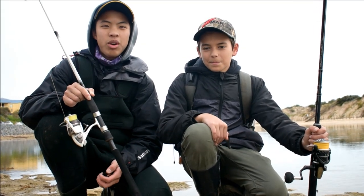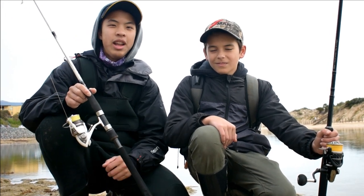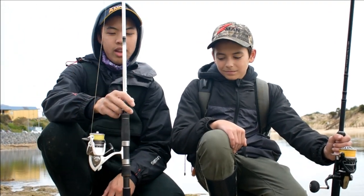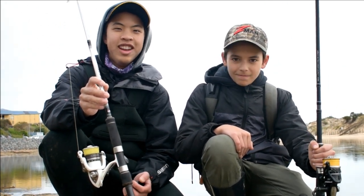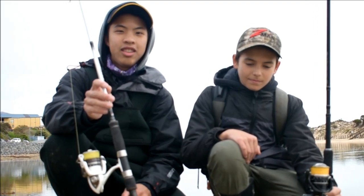G'day guys, my name is Alex and welcome back to another episode of Alex's Fishing. We're here with Noah and we're targeting bream on unweighted baits off the footbridge in the Onkaparinga River. Our rods are a little bit overkill just because our original plan was to chase salmon off the surf beaches, but we got onto a few bream in a last-minute decision so stay tuned.